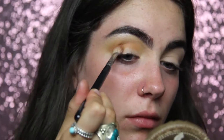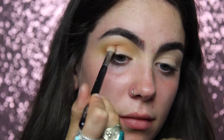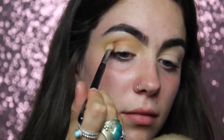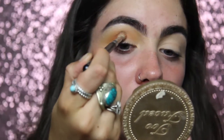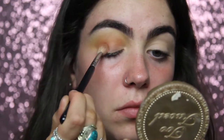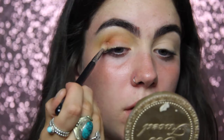On a smaller definer brush I'm getting the shade Pretzel from the Sportsgirl Eye Shader palette, and again just putting it lower and blending it out with the New Wave color I used before. Then on that same brush I'm getting the shade Realgar from the Anastasia Beverly Hills Modern Renaissance palette and just packing it all over my lid and into my crease.